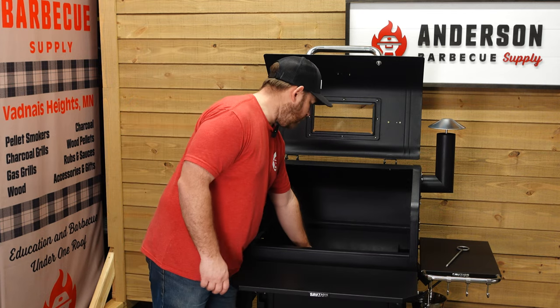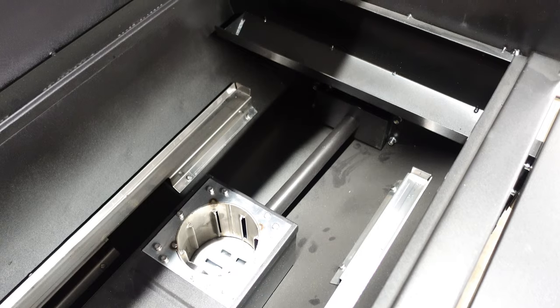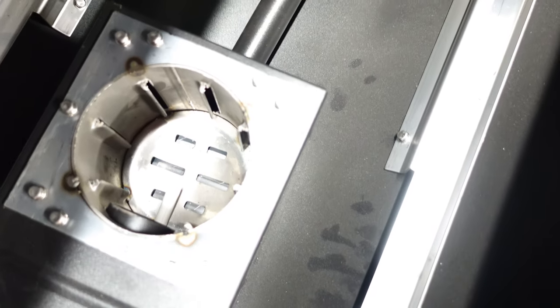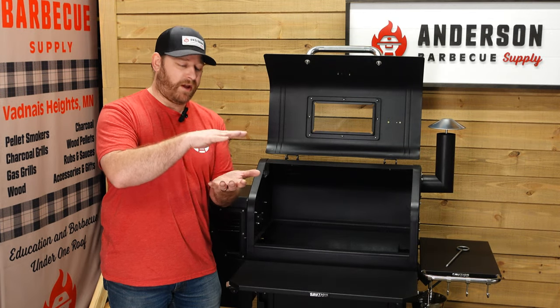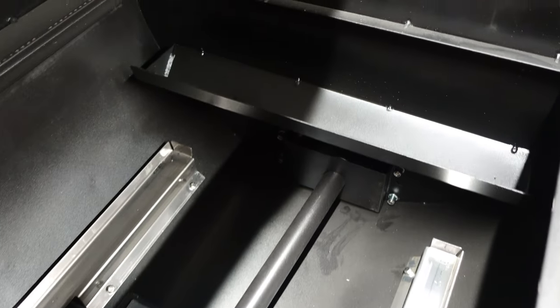The fire pot down below is built really well. It has fins in it to allow that airflow to come in and around. And then on the bottom side, it actually has a tray below the tray to make sure that ash falls all the way down. And that's what the vacuum port is used for on the other side. So that's really important as well.